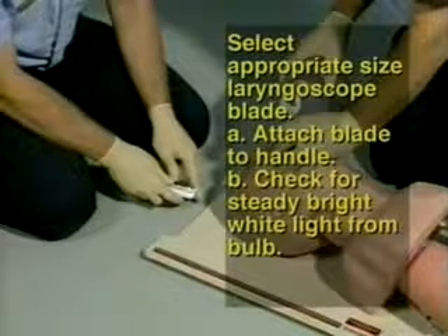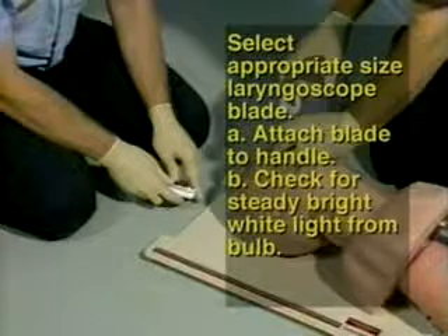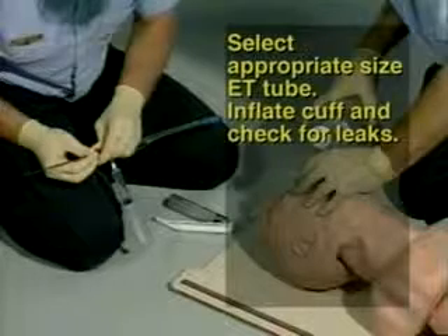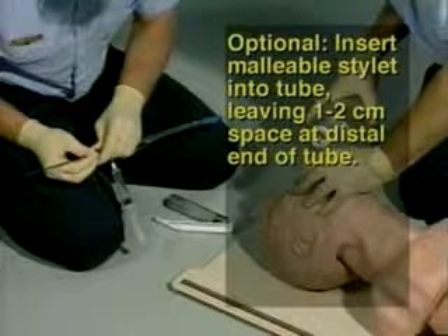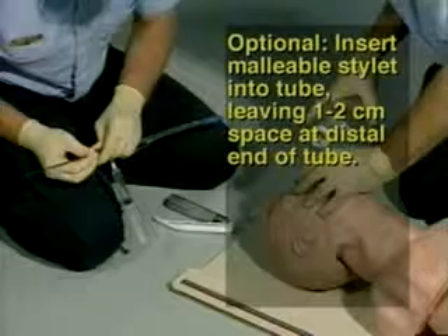Step 3: Select the appropriate size laryngoscope blade. Attach the blade to the handle and check for a steady bright white light from the bulb when the blade is locked in position. Step 4: Select a proper size ET tube. Step 5: Inflate the cuff and check for leaks. Step 6: Optionally, insert a malleable stylet into the tube, leaving 1 to 2 centimeters of space at the distal end of the tube.